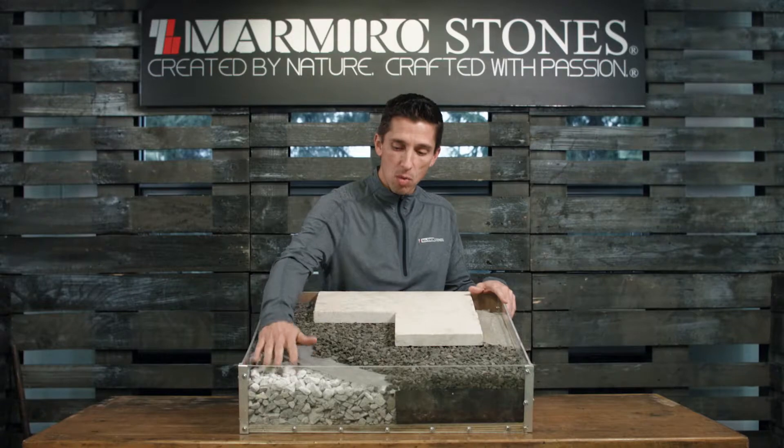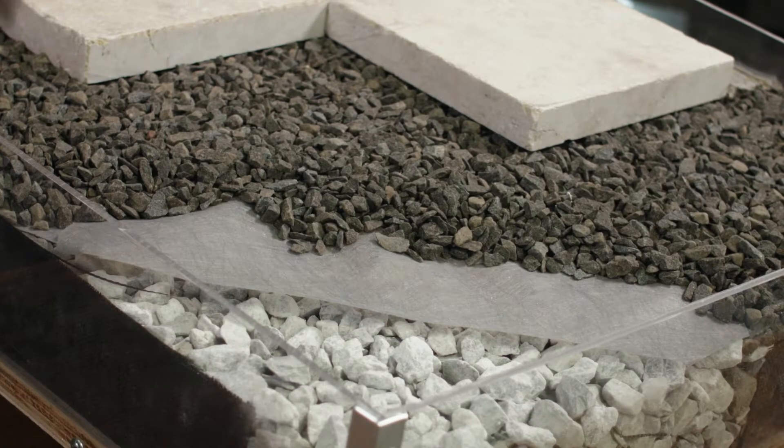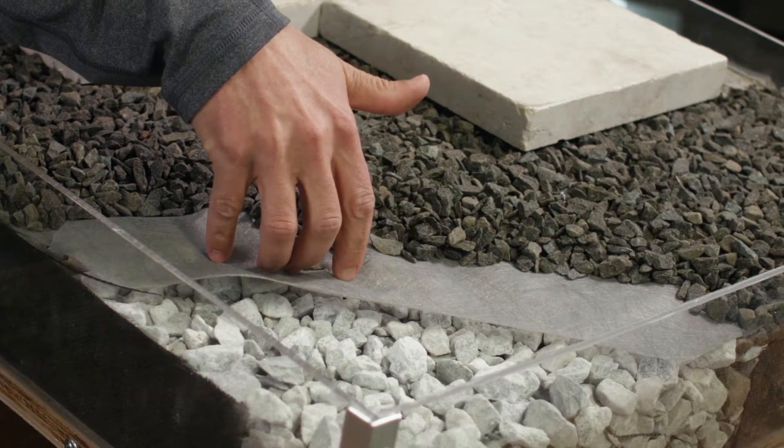Once our base is in place, we're going to install a non-woven geotextile fabric. This prevents the bedding layer stone from migrating into the base stone while still allowing water to flow through the system.